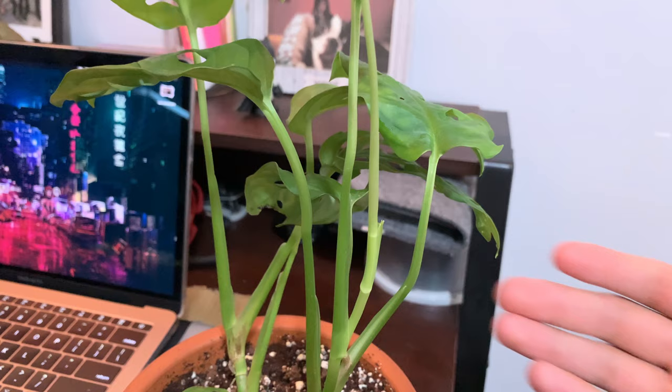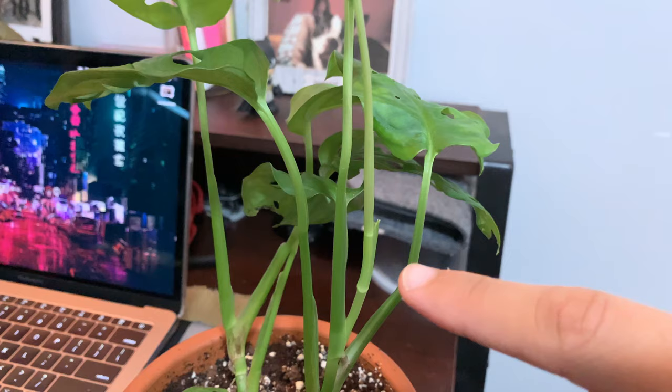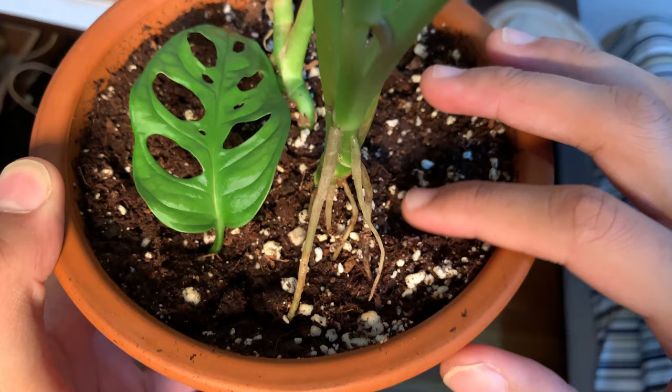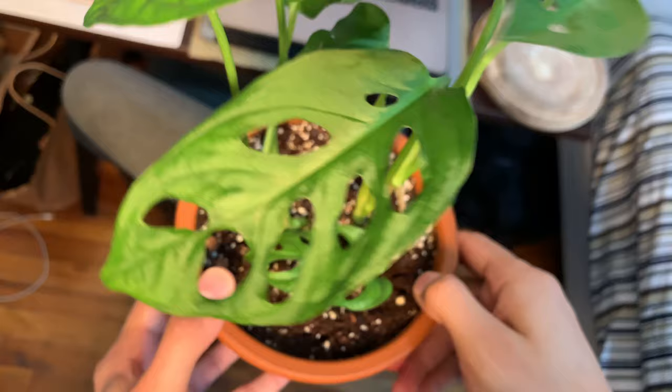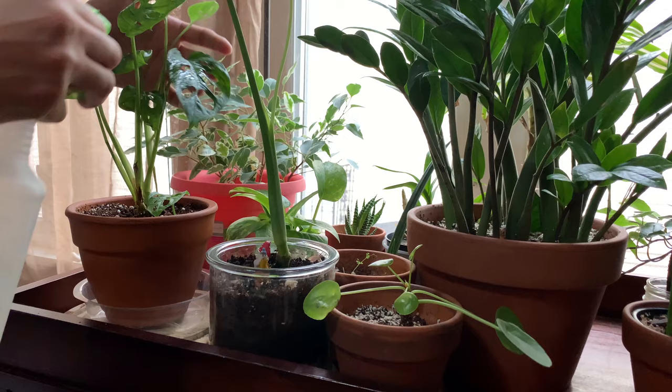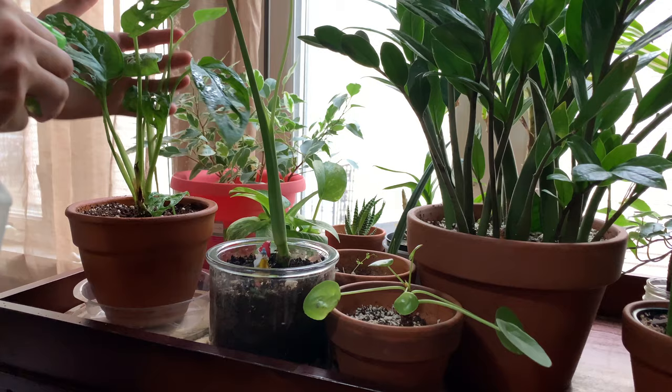The Monstera adansonii is generally going to follow the same requirements as the Monstera deliciosa. When it comes to watering, you're generally going to want to be more moderate. Some people recommend letting it dry out, but letting it dry out for too long will actually damage the plant. I recommend letting it dry out a little bit — maybe the first inch or two of soil — however the very bottom of the soil should stay at least a little bit damp, not soggy, but damp.